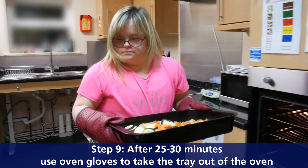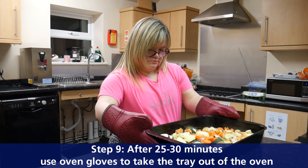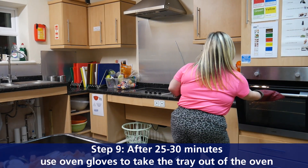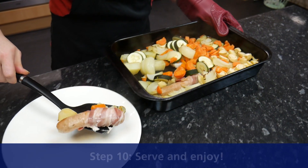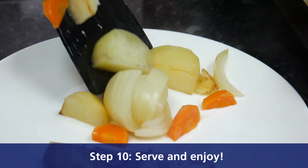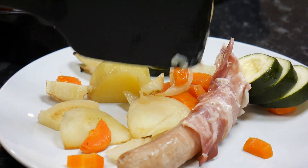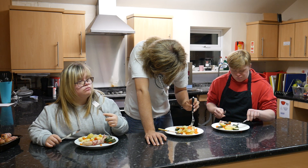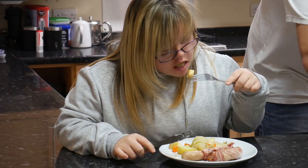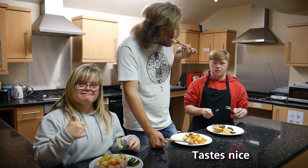Step nine: after 25 to 30 minutes, use oven gloves to take the tray out of the oven. Serve and enjoy. It's good — fantastic, just nice!